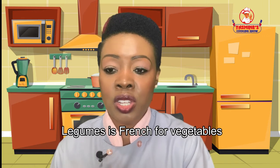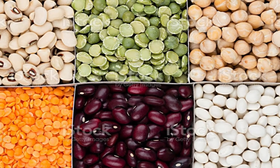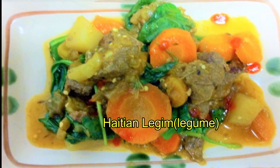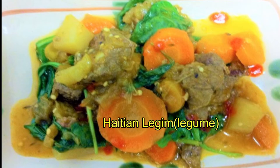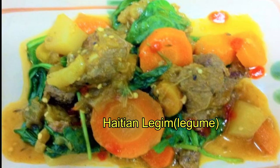Here are our culinary terms for today. Legume: legume is French for vegetables, but in English it refers to plants that have seed pods, such as beans, peas, and lentils, as you see here in this picture. Another definition of legume is a traditional Haitian dish made in the form of a stew — we cook it by simmering a protein such as beef, pork, or crab with lots of vegetables such as eggplant, chayote, carrots, cabbage, spinach, and watercress. It's pronounced 'legume' in Haitian Creole. I'm going to teach you how to make it one day — it's absolutely fantastic. Legume can also be made strictly with vegetables if you are a vegetarian.